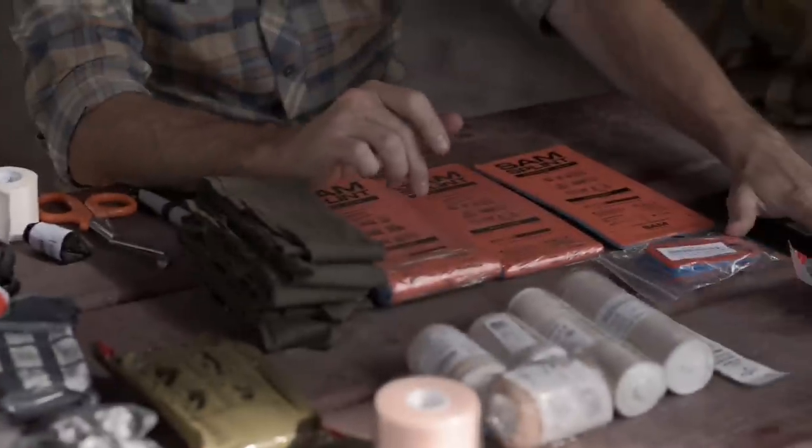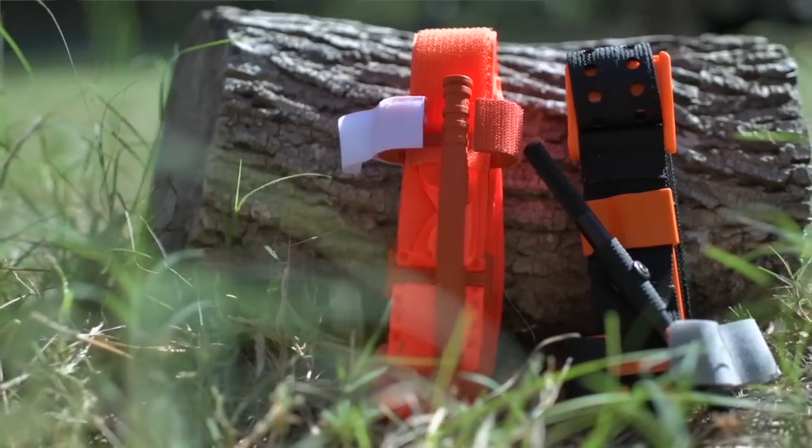I break the kit down into what I'm trying to intervene on: you have a bleeder kit, a breaks and sprains kit, a burns kit, a blisters kit, and bites and stings. A lot of things within this can be used for those depending on the type, but the most important bites and stings kit you have is your car keys and your cell phone.